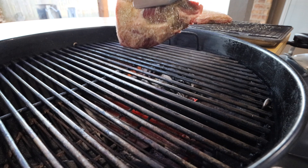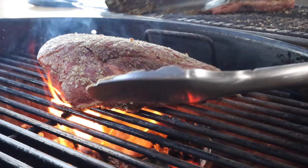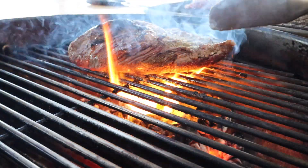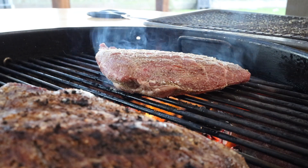Now that our fire is ready, I'm going to take the picanha roasts out of the refrigerator and get them on the grill to get some nice color on them. I like to start grilling them fat side down, and once it's a color that I like, I'll turn it over and do the meat side. Once the first one is done, I'll move it over to the indirect side of the grill and get started on the other picanha roast.